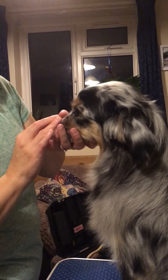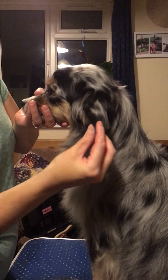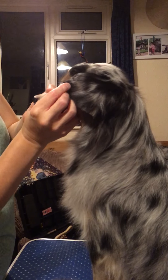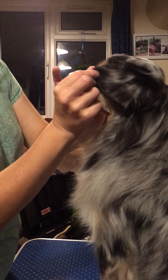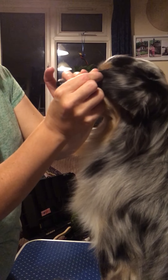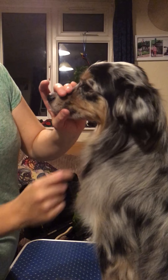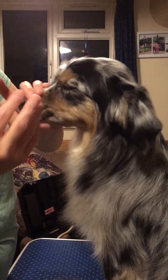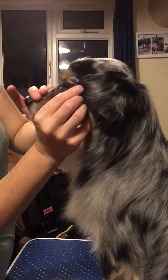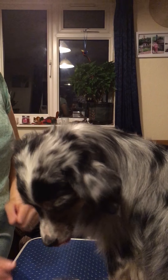To check ear length, take the end of the ear and move it forward — it should reach the corner of the dog's eye. Nova's is a little long; as you can see it goes over to about the middle of her eye. That's how you gauge how long the ear should be: it should reach the corner of the eye without overlapping it.